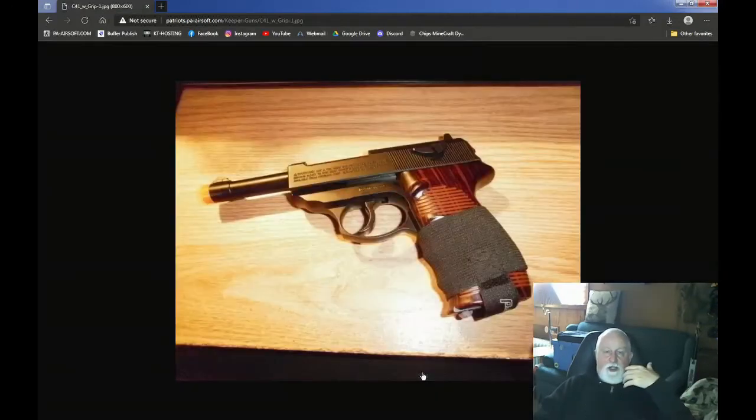Now this one is a Crossman C41. Crossman makes the C41 in a BB, a metal BB version, a .177 version. But the original 4A into an Airsoft version — this is a non-blowback. The top moves a little bit, has a spring on it, but it is not blowback. This thing shoots about 400 FPS. Proprietary mags. I have two guns, two mags — they don't make them anymore. They're a lot of fun to bring out and show people, but if you lose a mag, you're done because you cannot buy another one. So it's more of a conversation piece and a one-of-a-kind type thing.